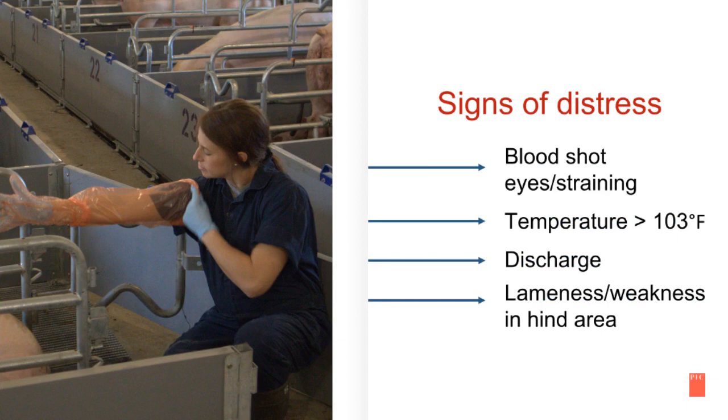Here are some signs of a distressed female during pre-farrow and farrowing: bloodshot eyes or straining, temperature greater than 103 degrees Fahrenheit, discharge, and lameness or weakness in the hind area.